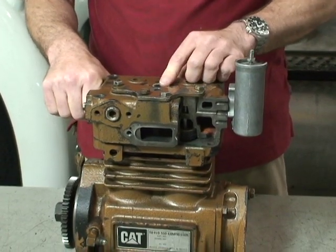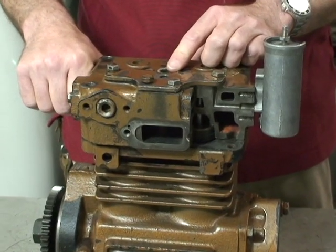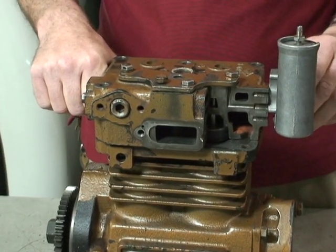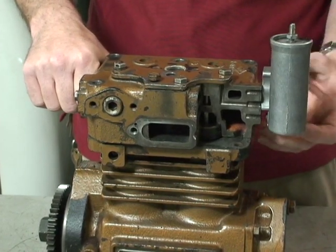As the air leaves the compressor, it goes on to the air dryer, then on to the wet tank, and to your dry tanks, and also back to the governor.